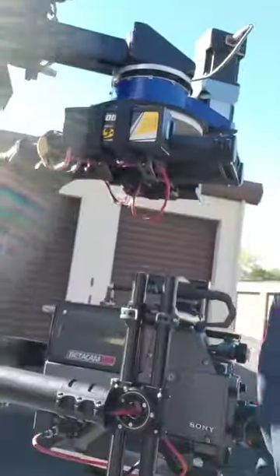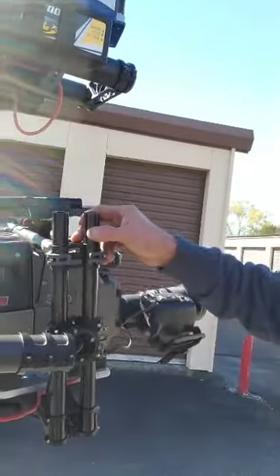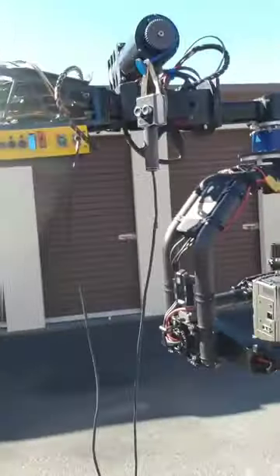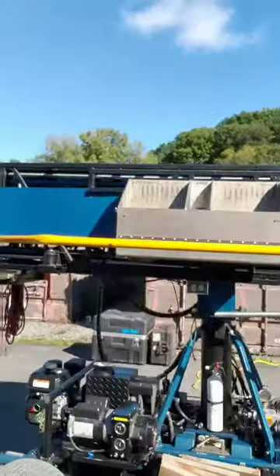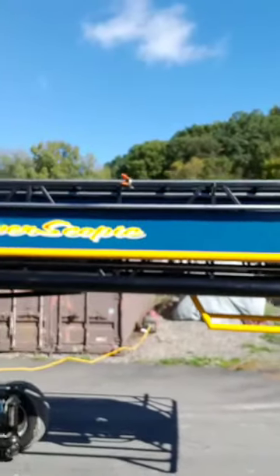Hello everybody, my name is Scott Buckler and I'm here to present the FreeFly Movi XL. This is an excellent, excellent stabilized head. It's mounted onto a periscopic Technocrane.